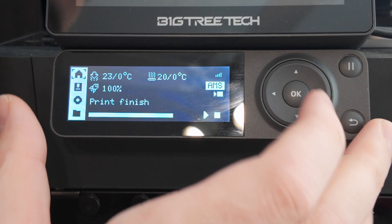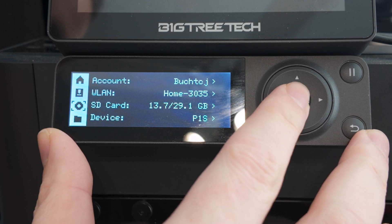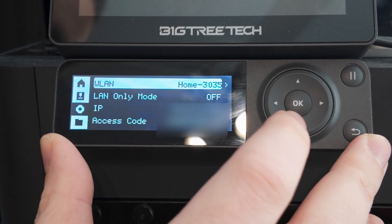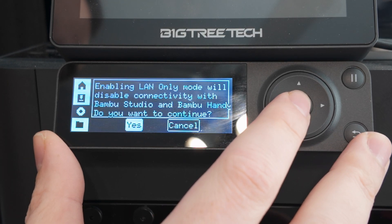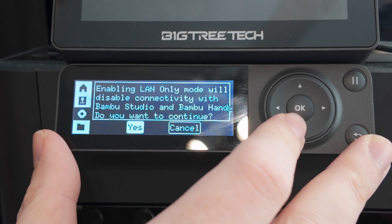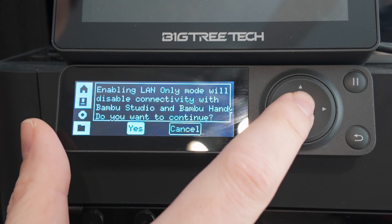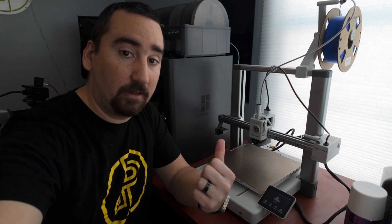Let's take a look at the P1S. If you go to your control panel on your P1S, scroll down to the settings menu, and then go into the WLAN settings, you'll see an option for LAN-mode-only. Hit that. It's going to give you a warning saying that this is going to disable connectivity to the Bambu Studio and Handy app, and if you want to continue, you can hit yes. And now it is in LAN-only mode.